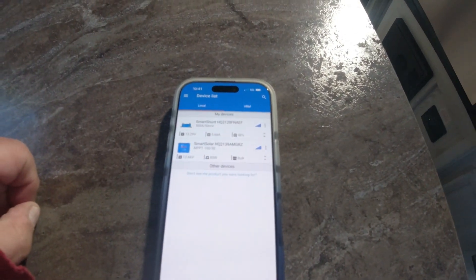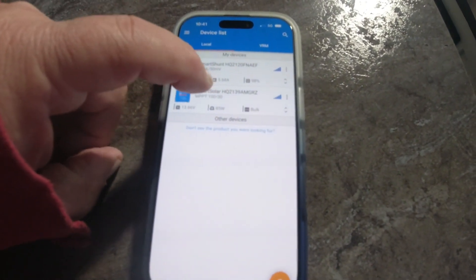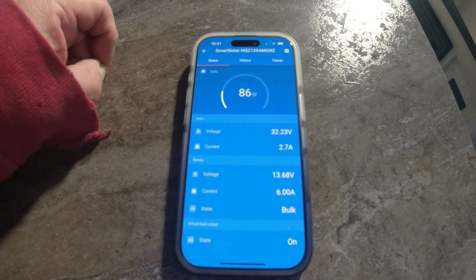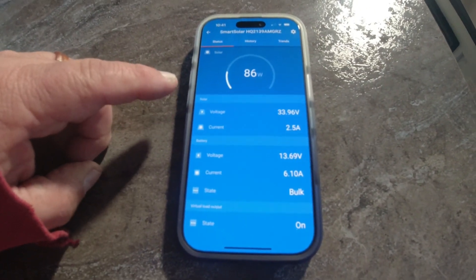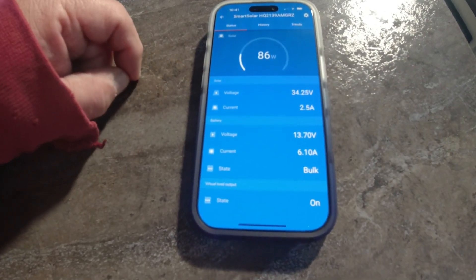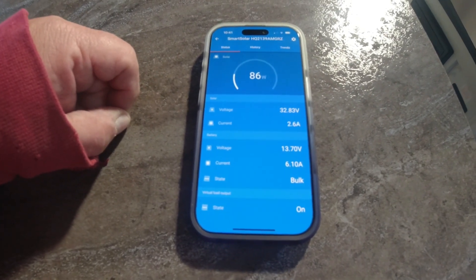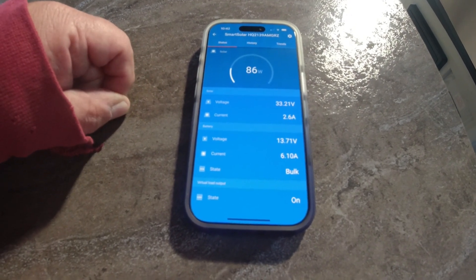I've got the solar panel turned on. I don't have the best sun right now — it's kind of a weird angle, not direct overhead — but I'm pretty impressed: it's showing 85 watts and 2.6 amps. The most I ever got with the old panel this year was 36 watts. We're not in full sun yet; when we are, it should hopefully go over 100 watts. This particular solar panel is designed to work in shade too, so it still does pretty remarkable on an overcast day.